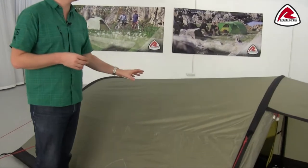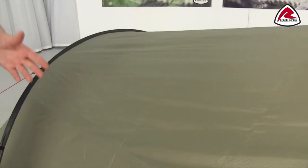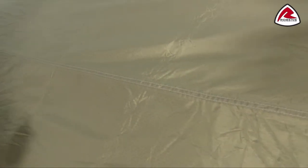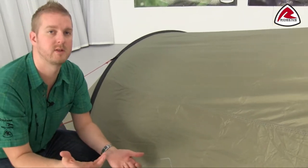I want to start off by talking about our fly sheet which is our Hydratex HD. This is a 75 denier polyester material and you can see here that we have embossed the honeycomb print on the outside for an extra bit of detail. We've then PU coated the inside of it and taped all of the seams.